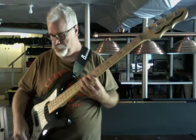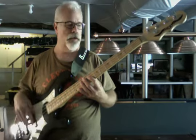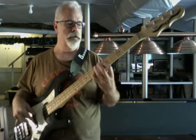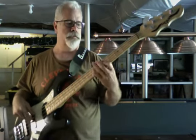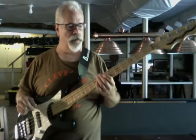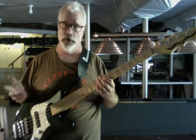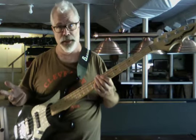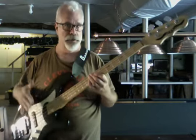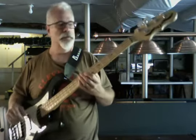So this is both pickups on even, and everything's set flat all the way across the board. There's a little bit of fret noise in there, but I have it set up that way. If you don't like fret noise, it's really easy to get that out of there just by making a simple adjustment — raise the string height just a little bit, or put a little more bow into the neck.